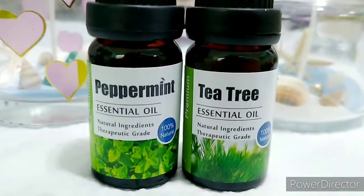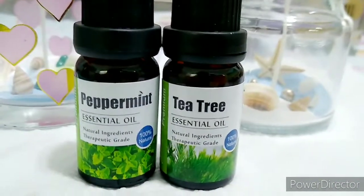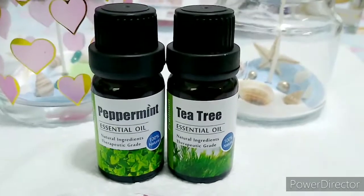I like to use peppermint and tea tree because summer is coming, so to prevent the bugs like flies.